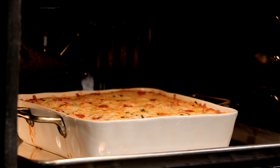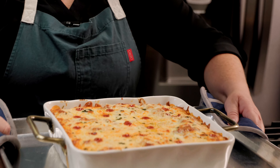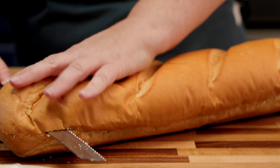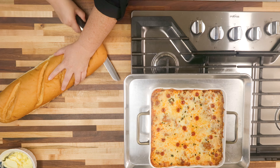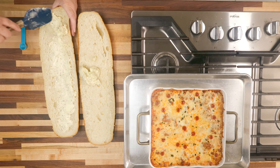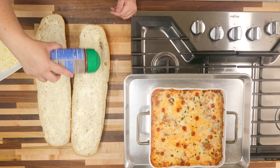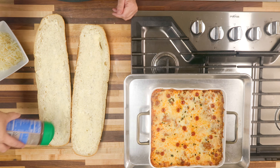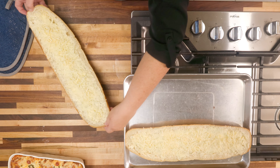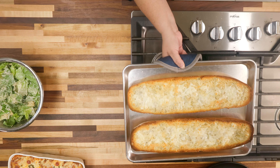We want to let our lasagna roll-ups sit for 15 minutes so they're easy to serve and not too hot. During that time we're going to make some garlic bread and a salad. For the garlic bread, cut it in half and mix up some butter, garlic powder, a pinch of salt, and some Italian seasoning. Spread that all on top of our bread, then top it off with some parmesan and mozzarella cheese. Pop that in the oven at a low broil for just a few minutes until it's golden brown.